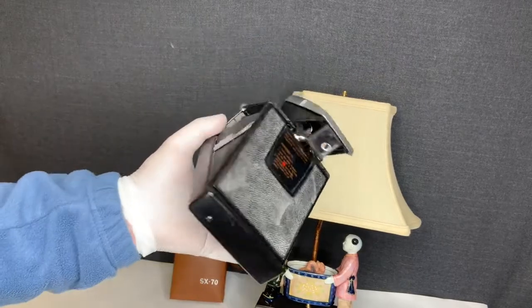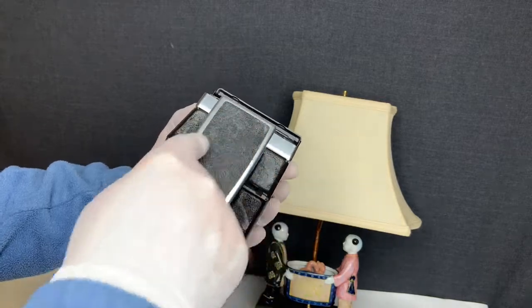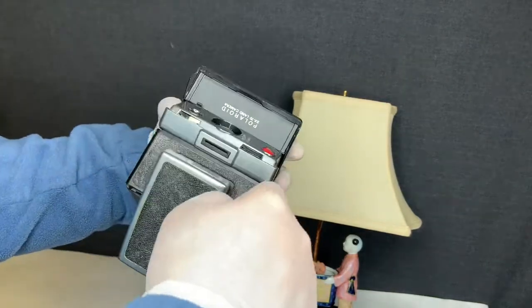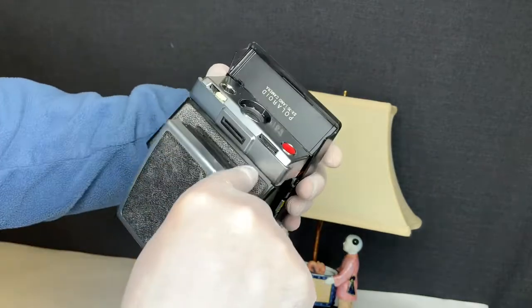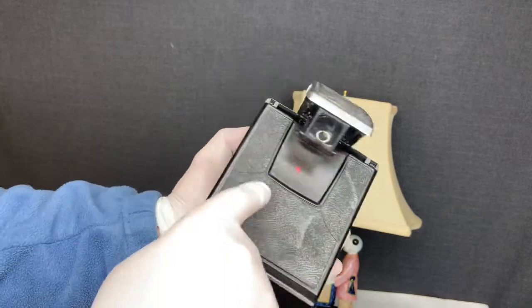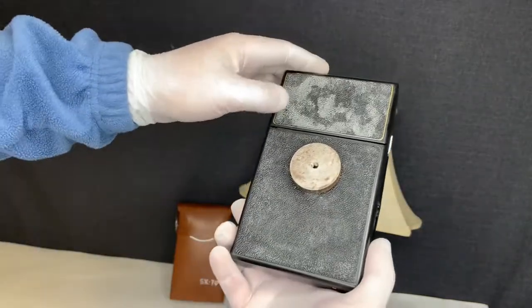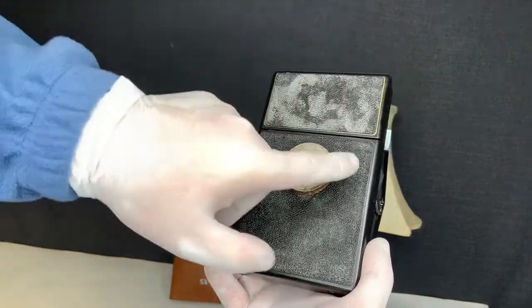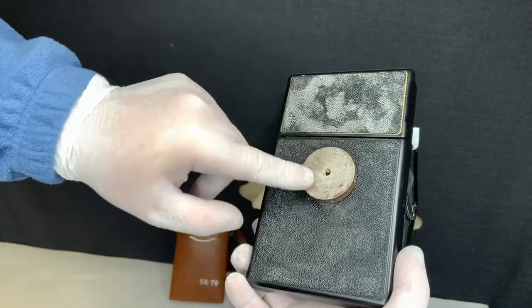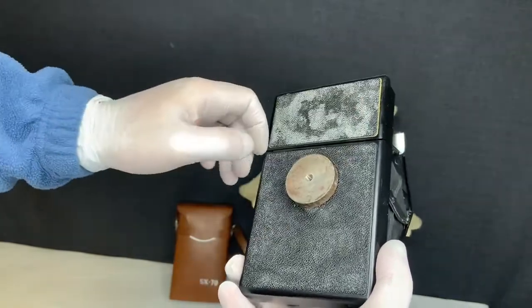I've taken some photos with this camera now, so let me show you the condition. The leather type material is discolored on top — quite a bit of discoloration. There is a crack here, a crack here, and a crack here. On the bottom, same thing — quite a bit of discoloration. There is a glued metal piece here for mounting; I'm not going to try to remove it to prevent any damage.